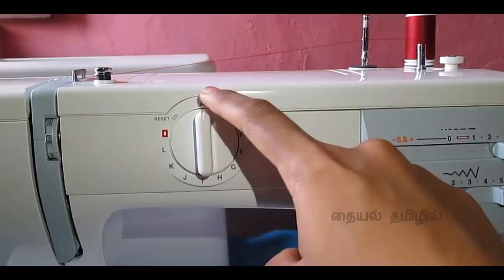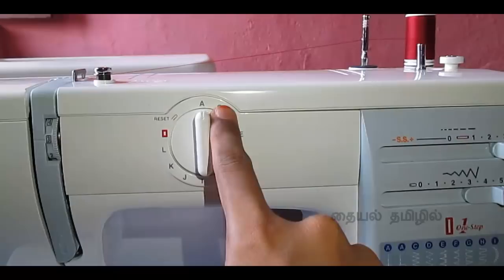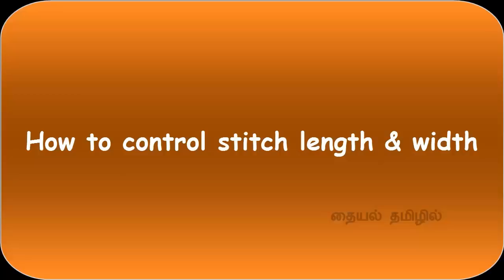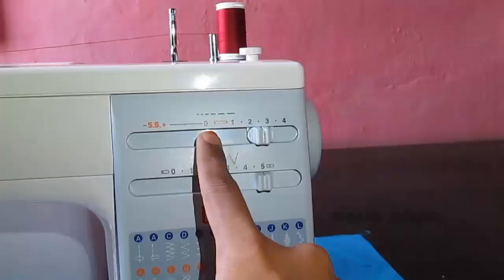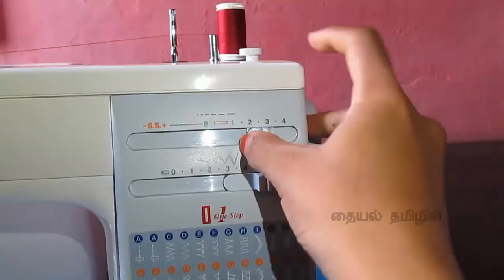If you select a pattern or a dial, you can add letters from A to L. You can add overstitches, a buttonhole stitch, or a dial to normal stitching. You can also add a zigzag. If you look at this slide, you can adjust the stitch length.